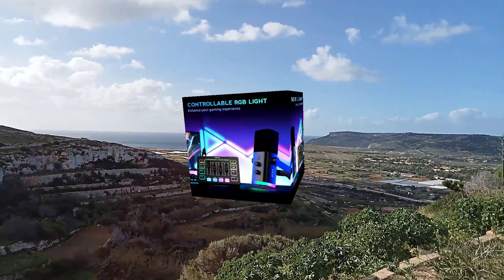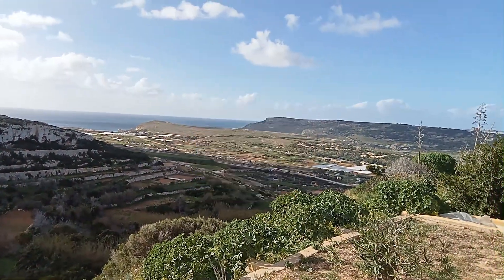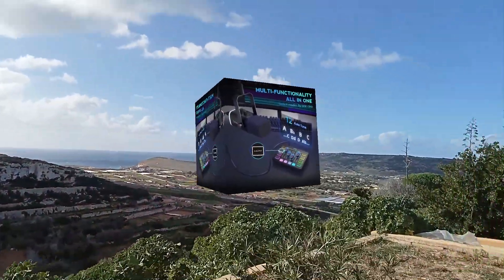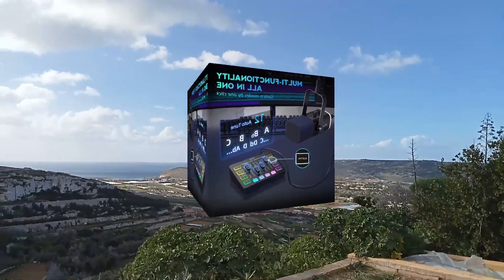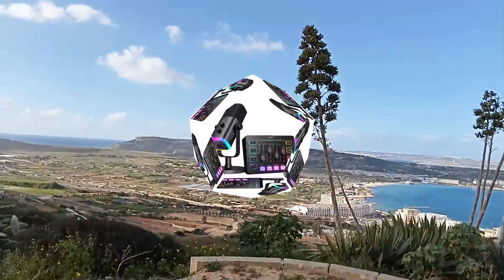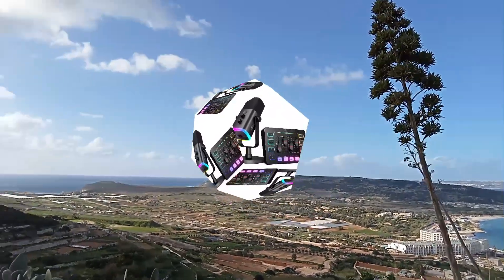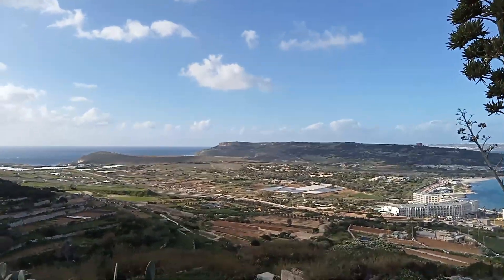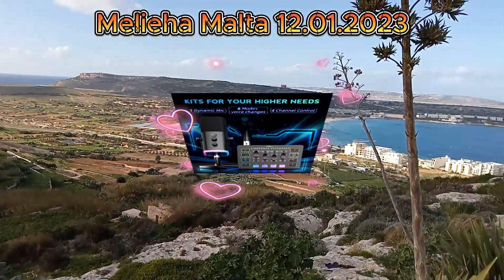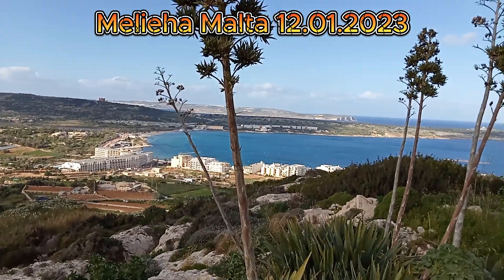With its sleek design and powerful features, this kit ensures that your voice shines while adding a touch of colorful flair with its controllable RGB lighting. Key features: dynamic microphone — the heart of your setup. Whether you're narrating, interviewing, or performing, this mic delivers broadcast quality sound. RGB audio mixer — say goodbye to bland setups.